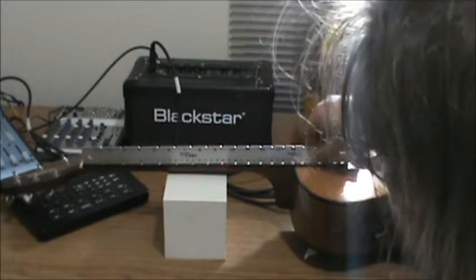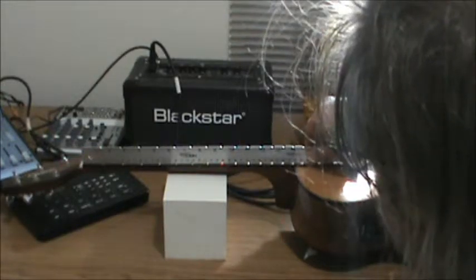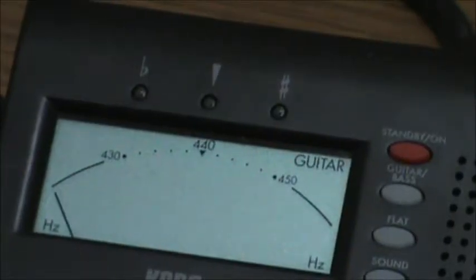Cool, huh? Next we'll go through the process of taking the strings off — de-stringing. Fun stuff. Before I change the strings, or take the strings off rather, I should play the guitar and show you a couple of things.